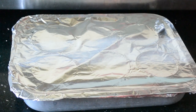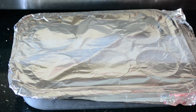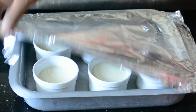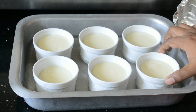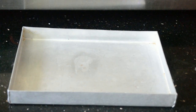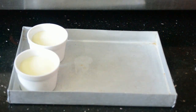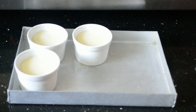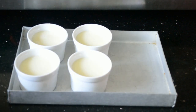Once the baking is done, remove the foil — be careful, it will be very hot. The mixture will be wobbly but that's okay, no problem. Transfer them to another tray carefully and refrigerate for at least two hours.